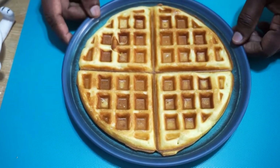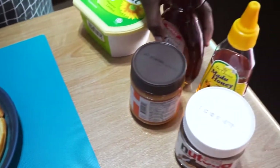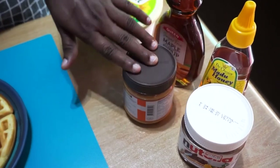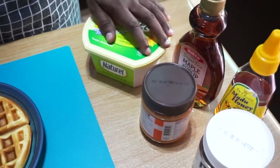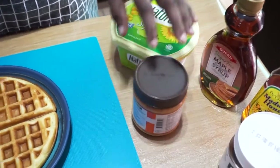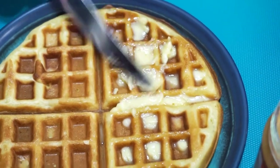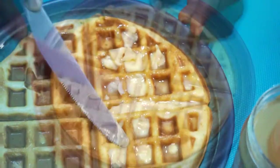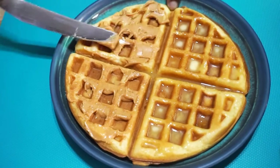Okay, the waffle is ready. You can eat this with maple syrup, honey, Nutella, peanut butter, or butter. Now I'm going to assemble this with butter and peanut butter. You can hear the crispy sound.